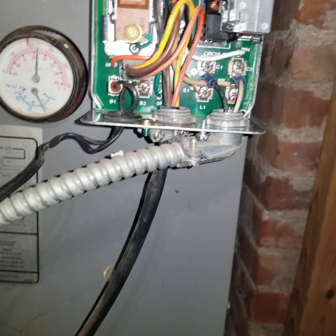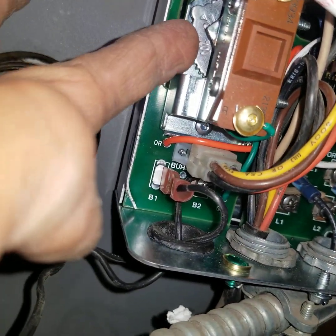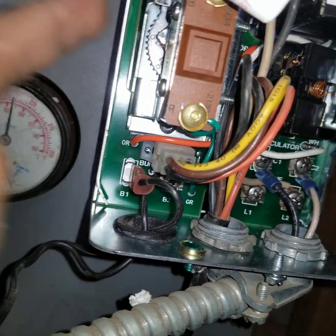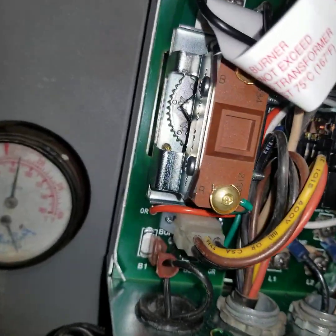All right, this is the last step. 210 is a little too high I think. We're gonna put it at about 180 since it's for heating. All right, so that's it.